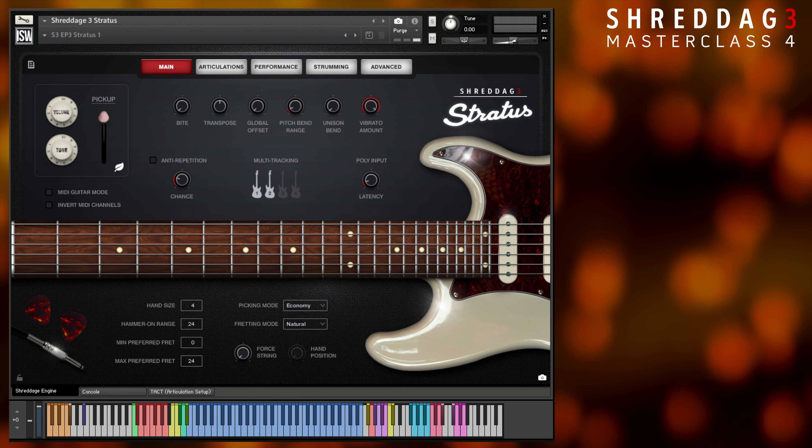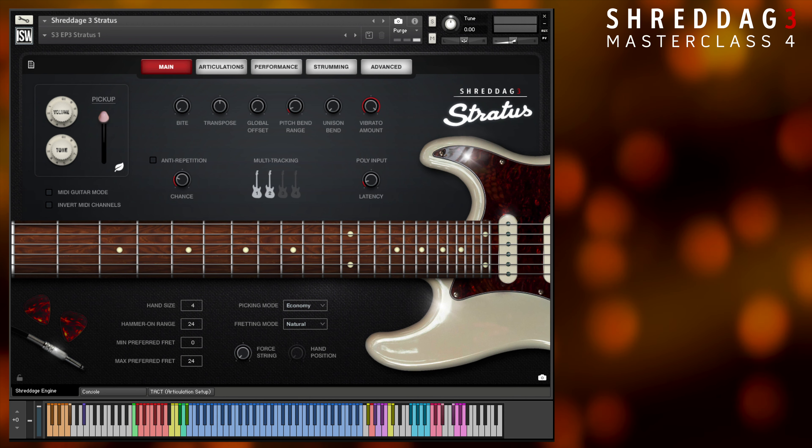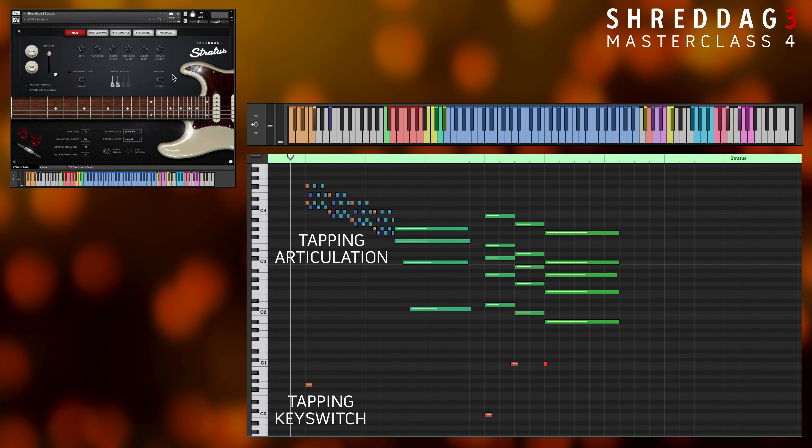When playing Poly Inputs and triggering hammer-ons or slides, the fret algorithm will modify its selection to play the new voicing on the currently playing strings. With this, we see it's trivially easy to create harmonic tapping riffs and chord slides.